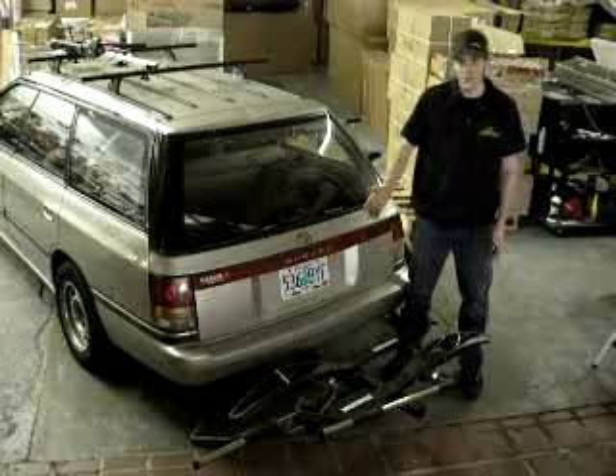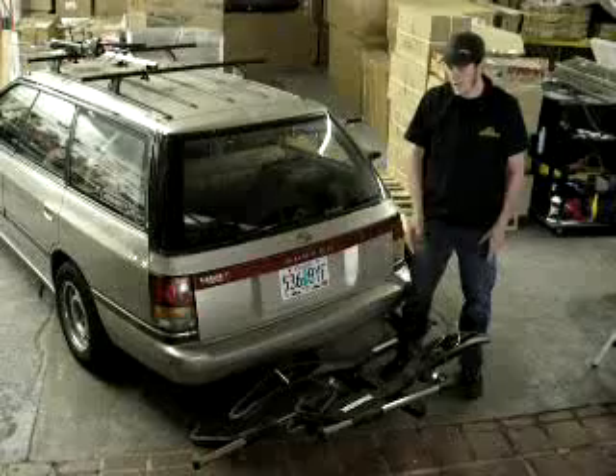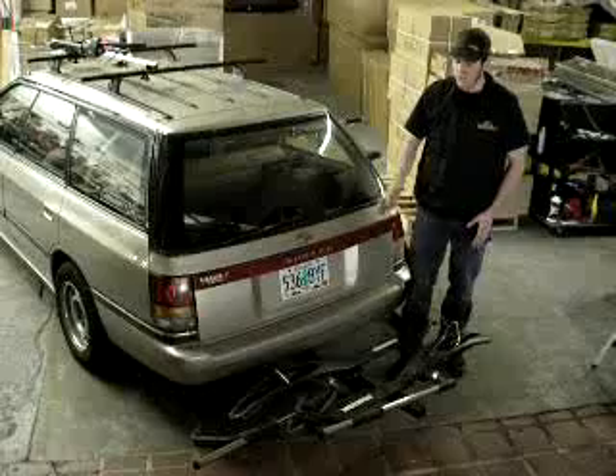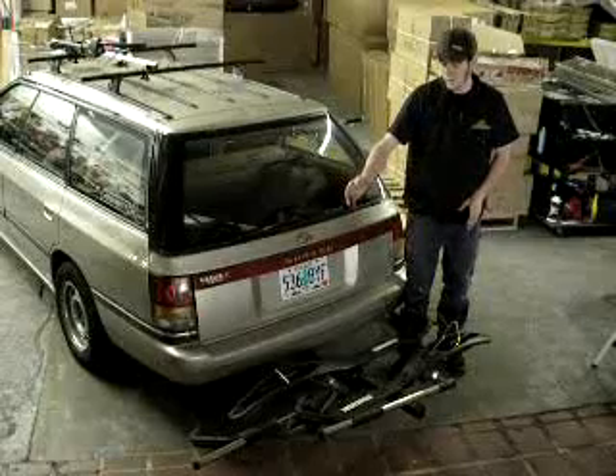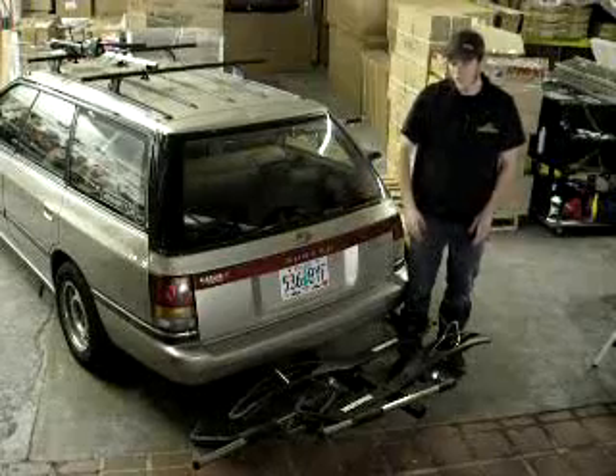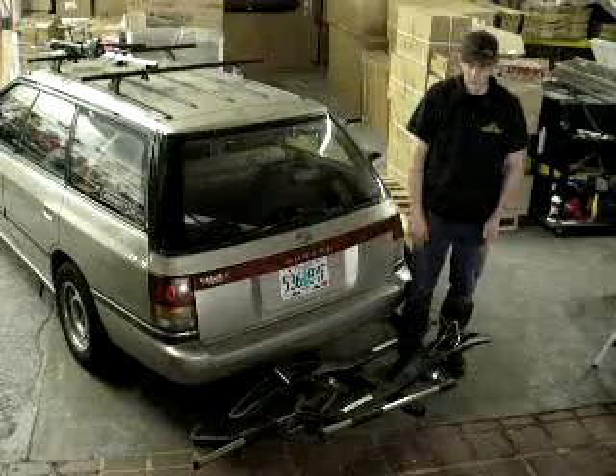This rack is a little different than the rest of Yakima's hitch racks. It holds bikes using a tray instead of from the frame. This eliminates little to no frame contact between the bicycles. It also allows for easy and quick loading and unloading of bikes.